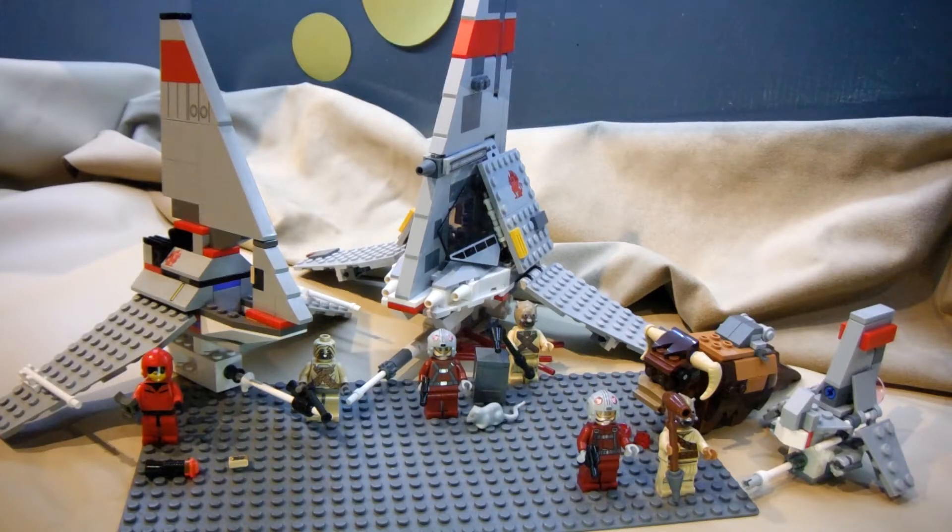Hello there, it's May the 4th, 2020, and today I have a comparison and review of LEGO's three T16 Skyhopper models.